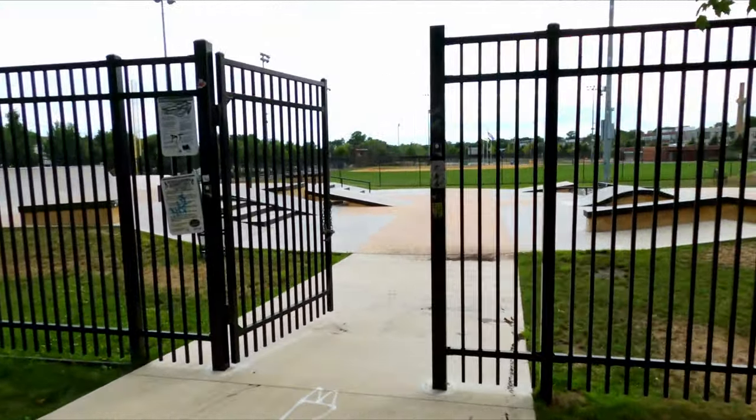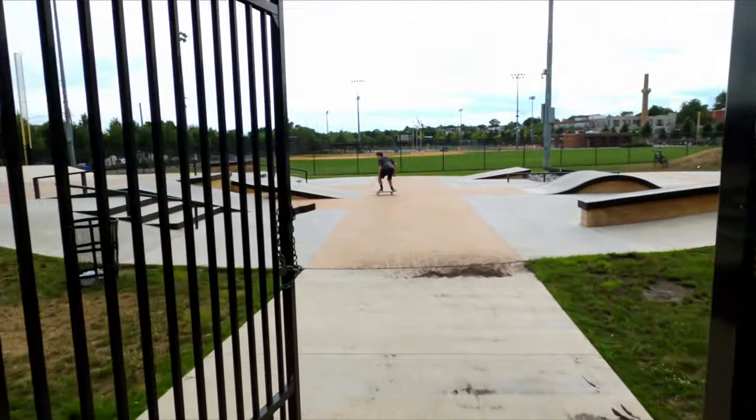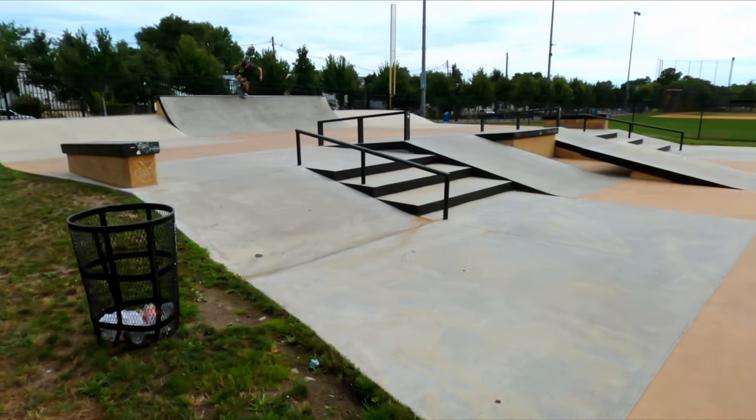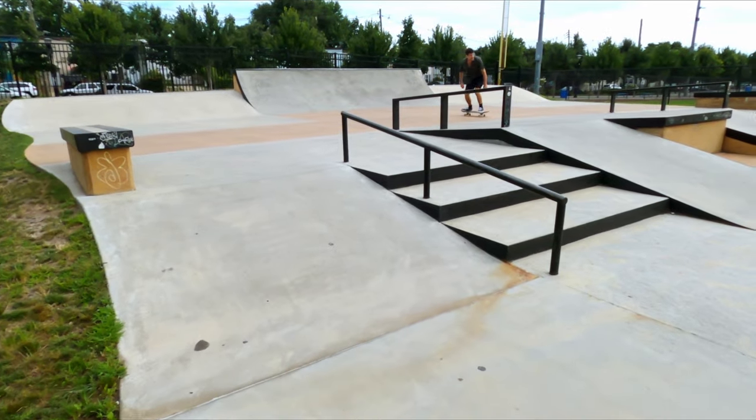What's going on everybody, TJ here, and today we're going to be doing a tour of Barry Lane Skate Park in Jersey City, New Jersey. Alright, so you come right into the park.